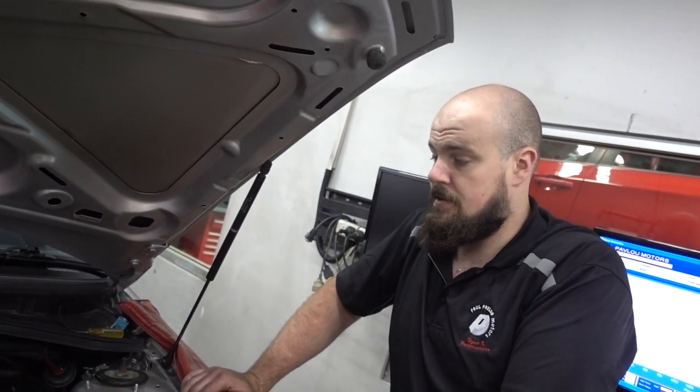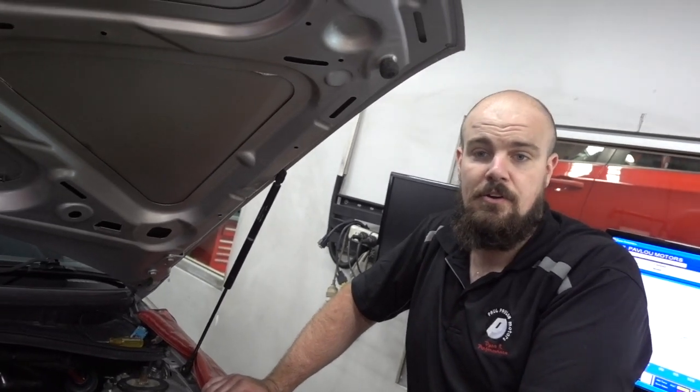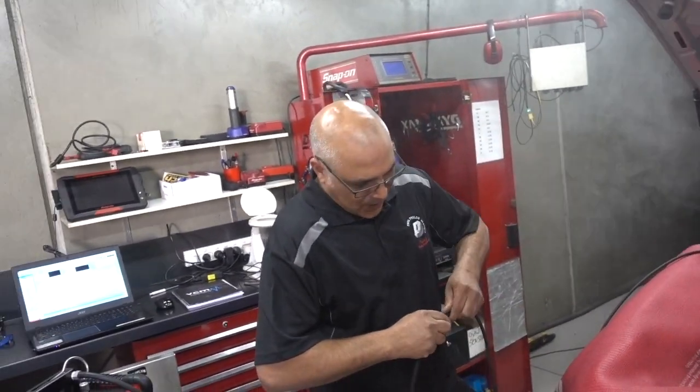And then if we're still not making enough boost, I'll wire up the boost controller and we'll see how we go. Thanks to SparesBox for getting that boost controller for us. And we've got Steve here, our tuner — he's just putting a smoke machine on so we can check for any boost leaks. Then we'll make a few runs and get into it.